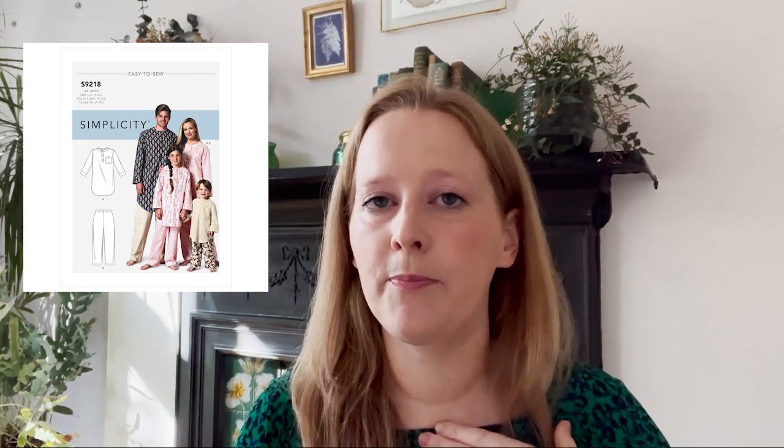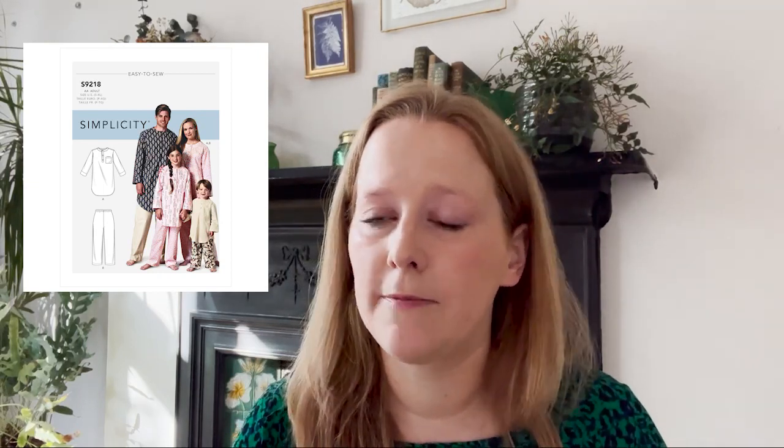Next is Jill — this was the easiest pattern to find because it was so different to the others. We think this was the Simplicity 9218: a loose-fitting tunic with a button placket that came up to the top, and she also did ankle-length trousers to go with it. Jill did struggle with the finish, which was a shame because it was nice to see something a little different from the other contestants.